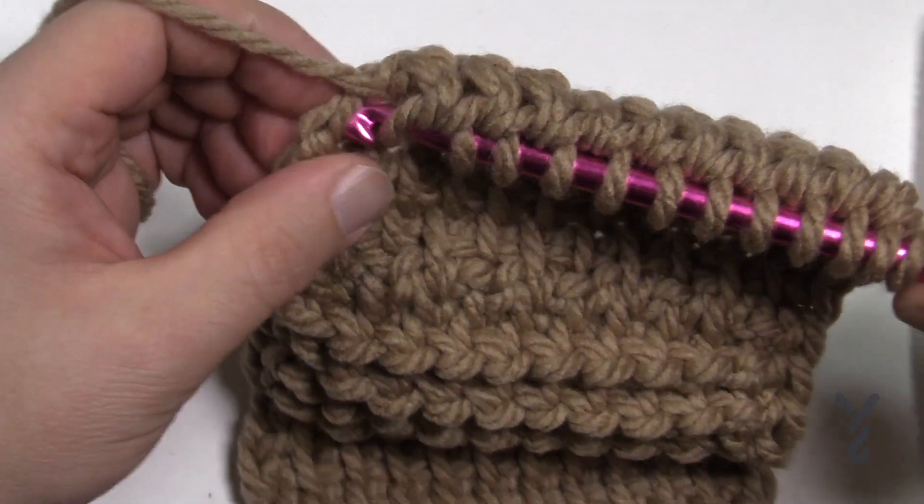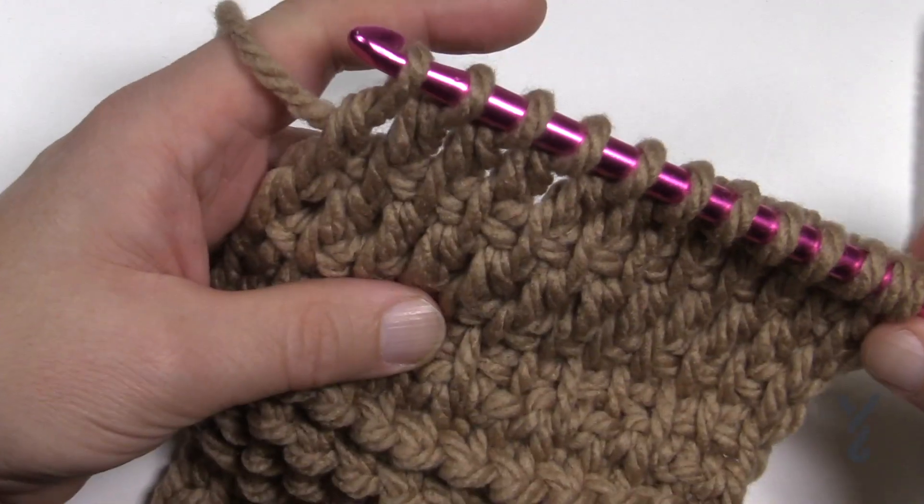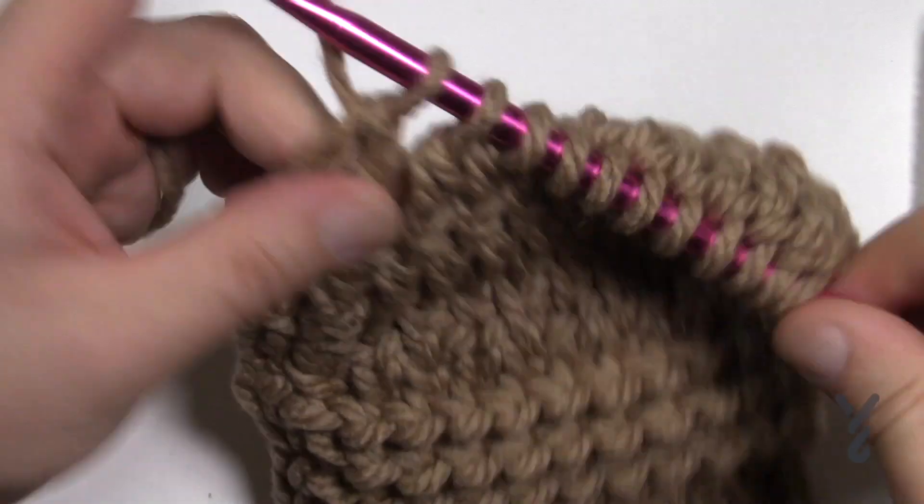Finally coming into the end — pull through, pull through two — and then get ready to go back. Yarn over, pull through only one, and then twos all the way back.